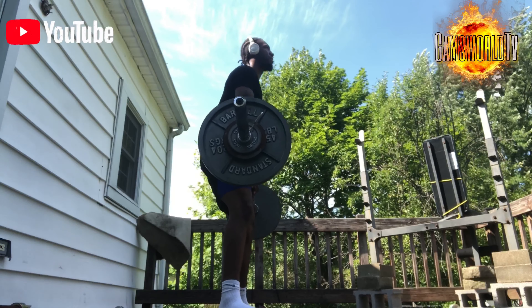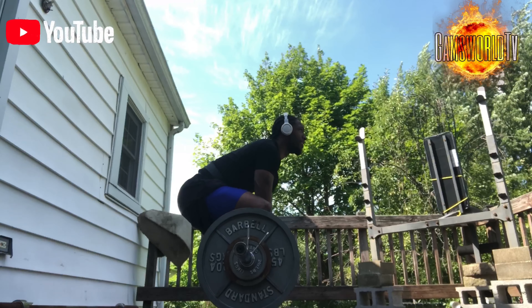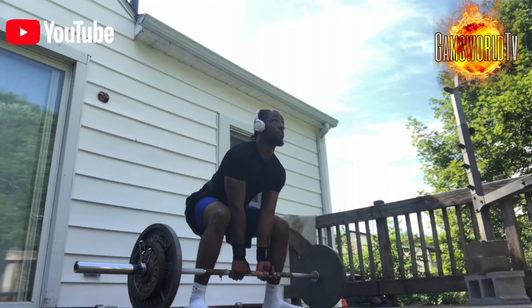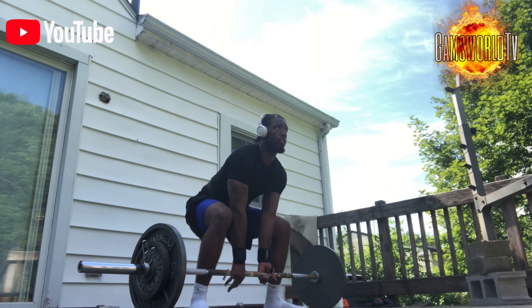I thought it was a typo at the end — three hundred. Yes, three hundred sit-ups. That is a lot. I'm about to say something here shortly after this set. I'm going to go through how I'm feeling for today's workout.